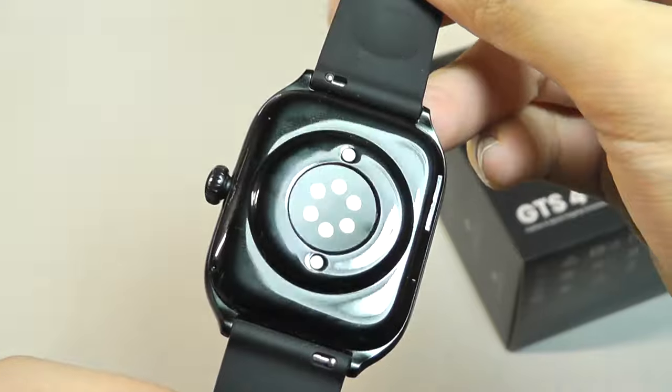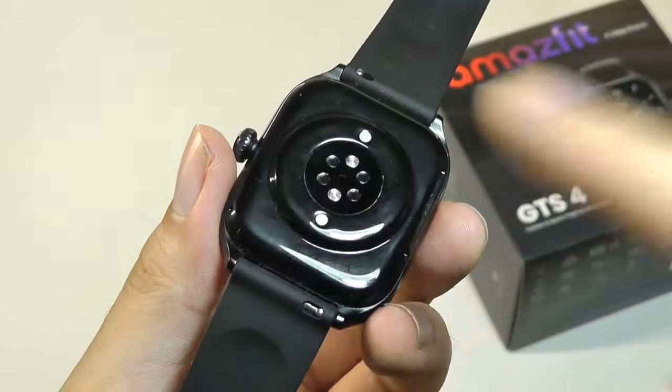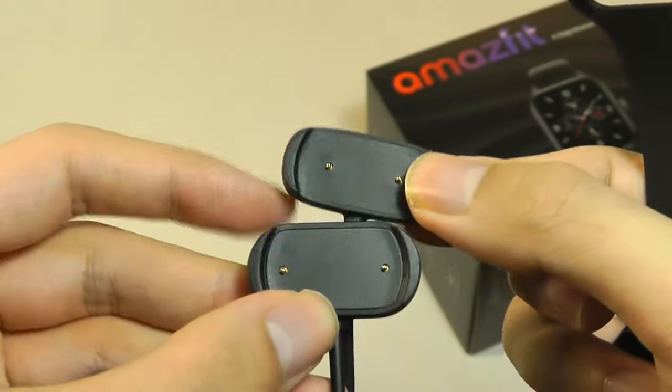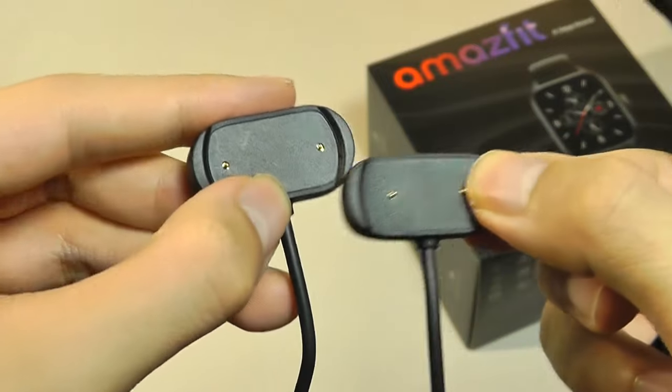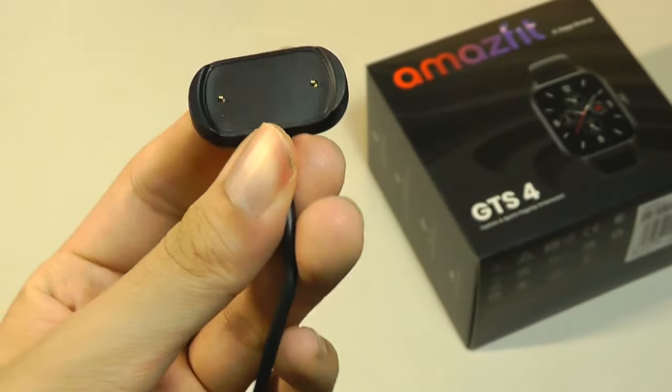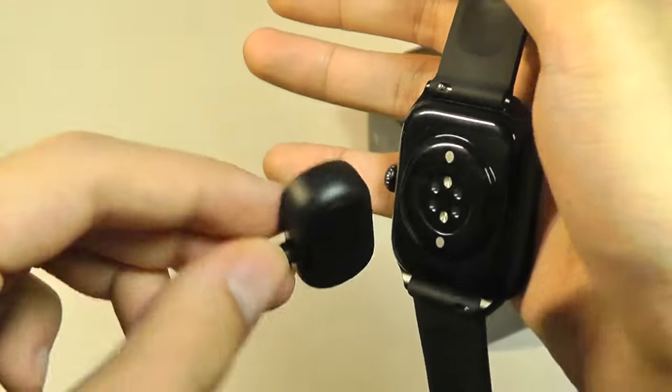On the back, there's a glossy plastic polycarbonate frame which houses the contacts for charging. Although it looks very similar to the GTS2 charger, it's actually ever so slightly wider apart in terms of the prongs, which means that if you have an older charger lying around, unfortunately it won't be compatible with the newest GTS4.